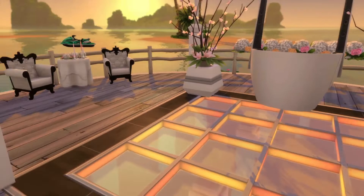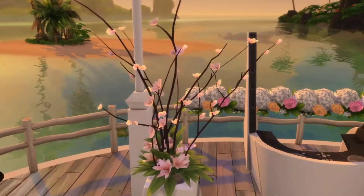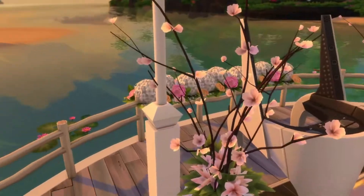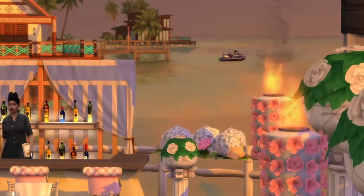Over here is the dance floor where the DJ would be. We got some seats and it was some little zip line boats for me and my man to arrive at the end of the ceremony, but I think somebody already rode them somewhere.